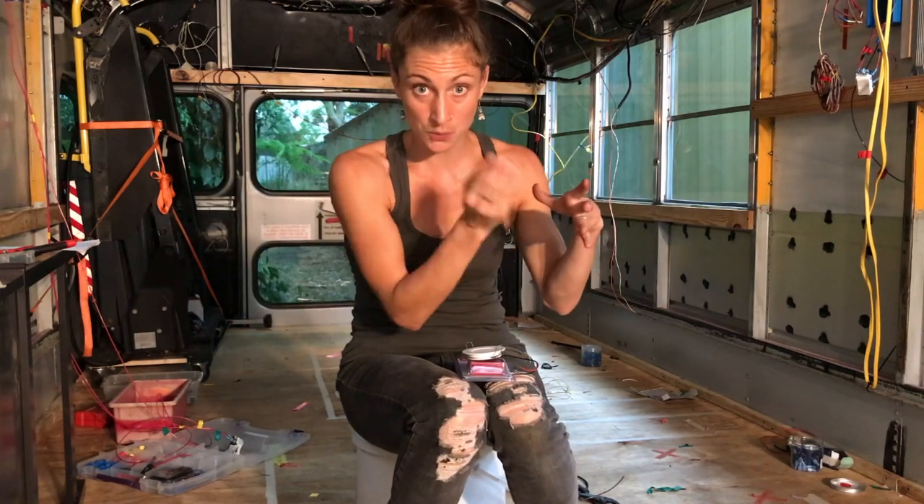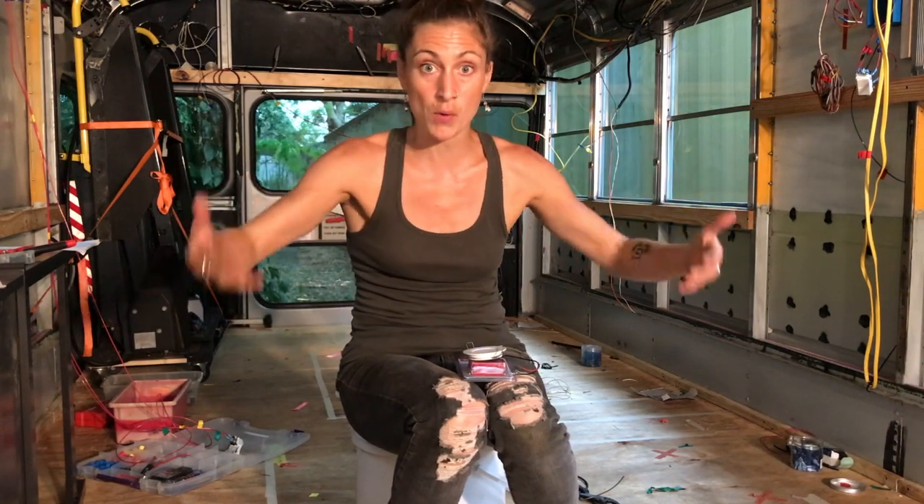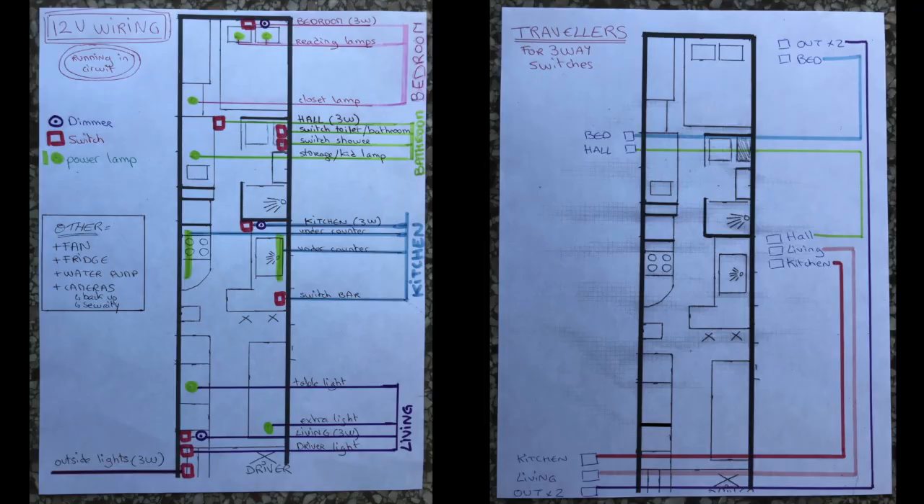The way I planned the electricity: there is one main hot wire from the fuse box to the bedroom area. From this one, there are plenty of T-connectors to bring light where we want. Then we need a new hot wire from the fuse box to go to the bathroom, kid room, and hallway, with T-connectors to light that area — same for the kitchen, same for the living room.